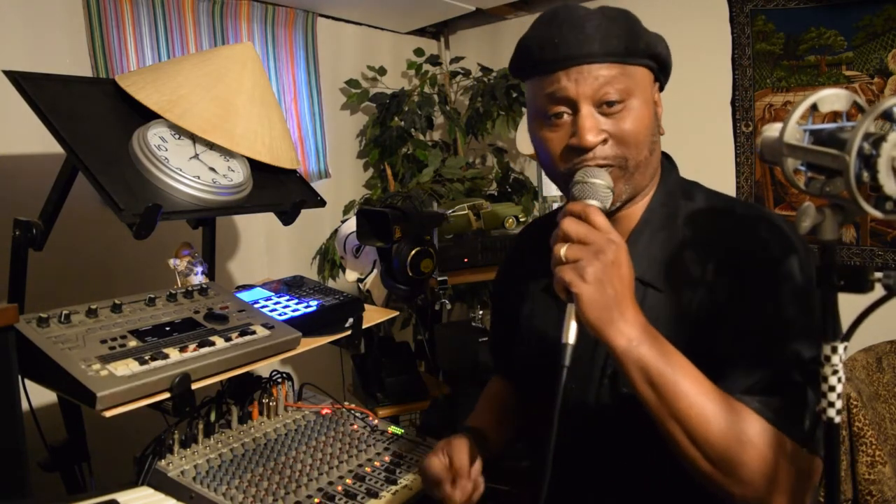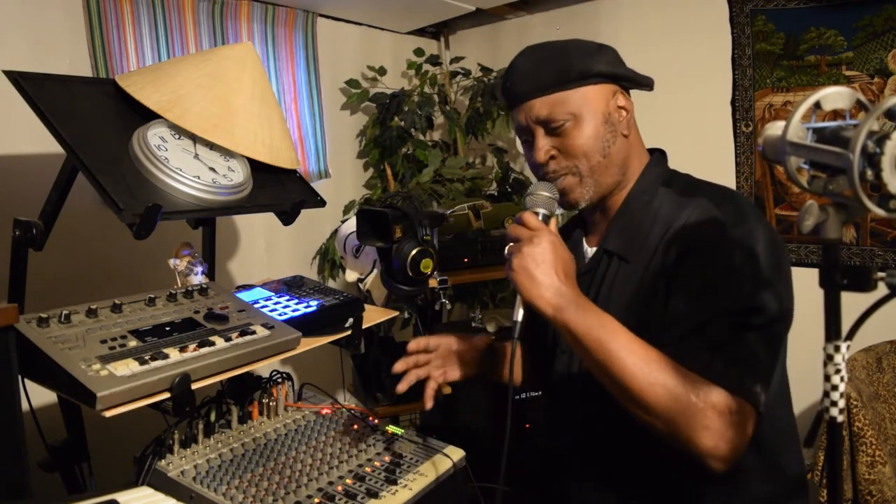Y'all gonna have to excuse me for some of my misgivings with the synthesizer, alright? But doesn't it sound so smooth? Alright, let me keep it moving.